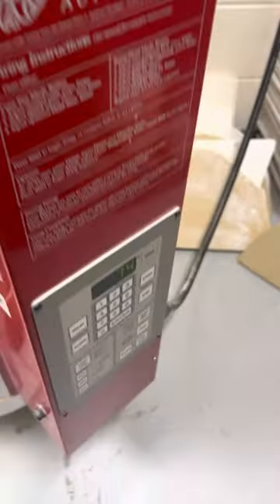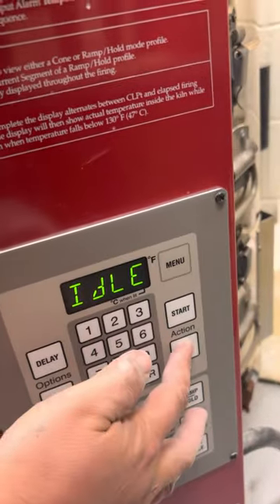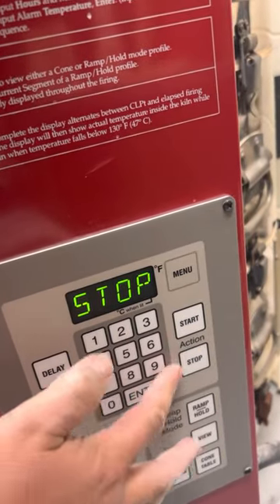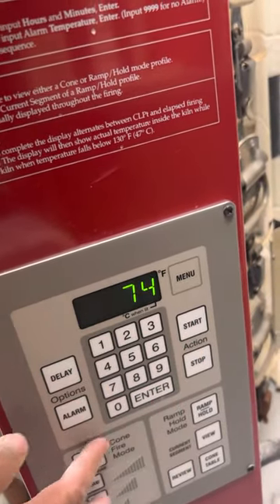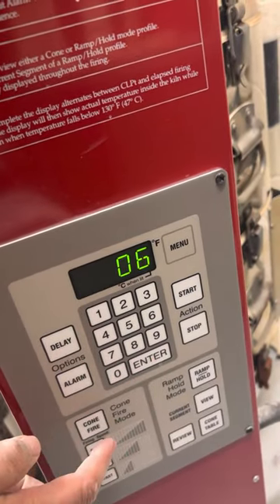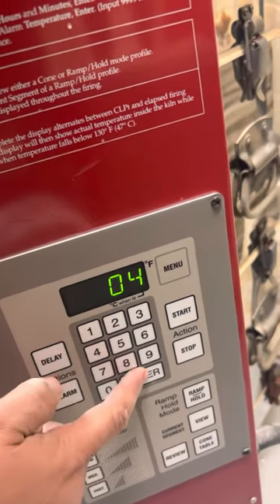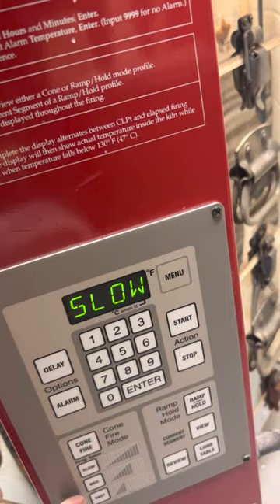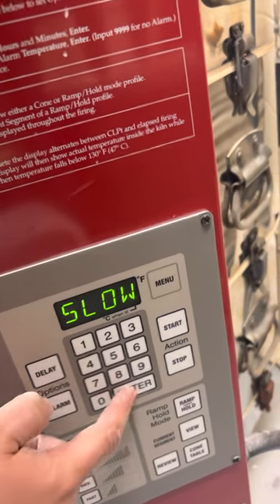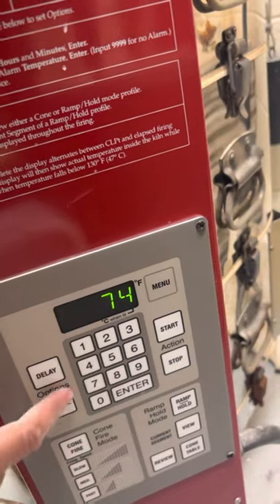Here's how it's going to work. I'm going to hit stop, enter, and then I'm going to hit cone fire. I don't want to preheat. Cone, I want this to be 04. Speed: slow — that's correct. Hold: no, I'm not going to do a hold. And I'm going to hit start.